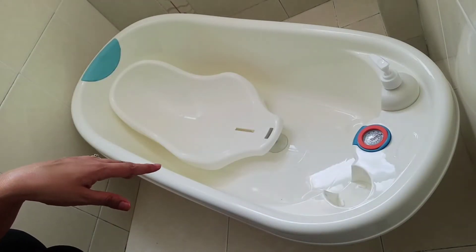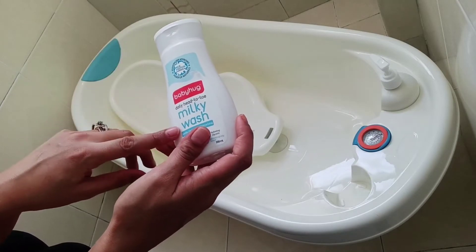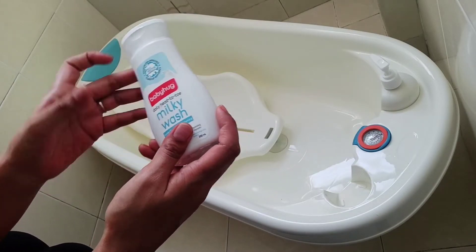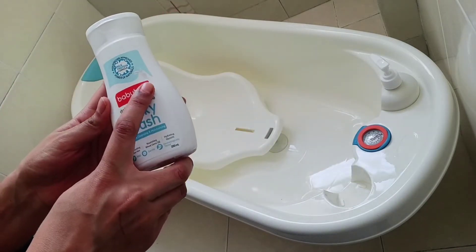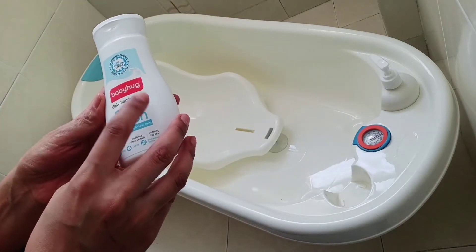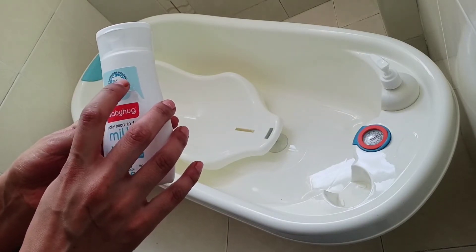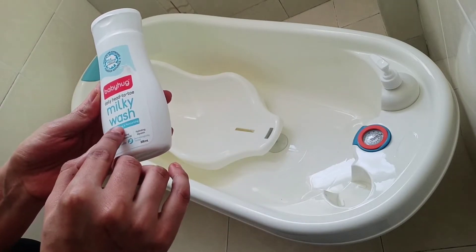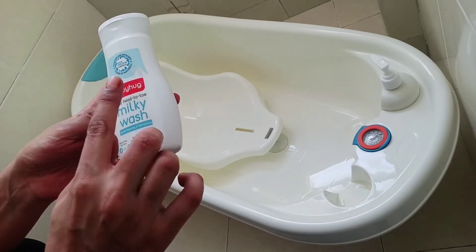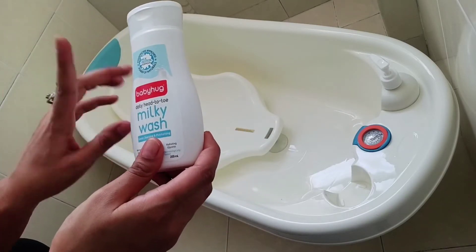One more thing — if you have a small bottle, like I'm using Baby Hug head-to-toe milky wash, you can also use that. This is the Baby Hug head-to-toe milky wash. It is pediatrician approved and has a milk formula. It is gentle cleansing and moisturizing. You can use it for both your baby's hair and body, and it suits me very well.